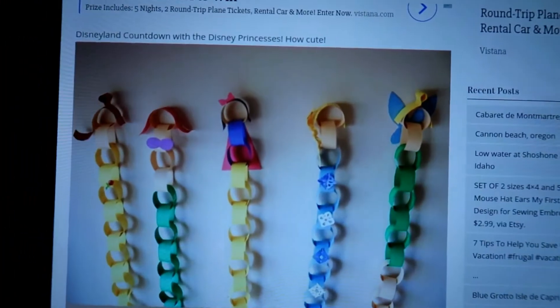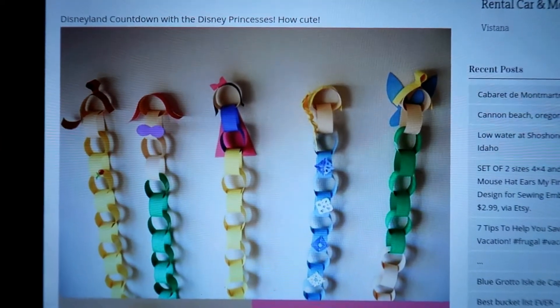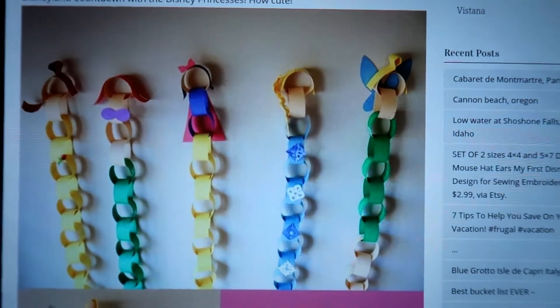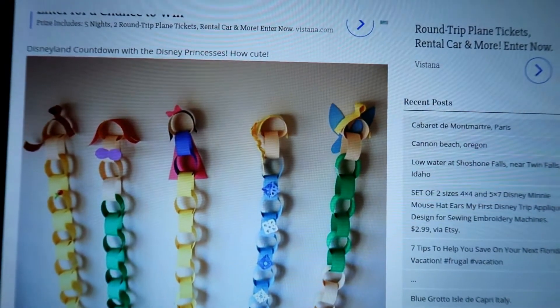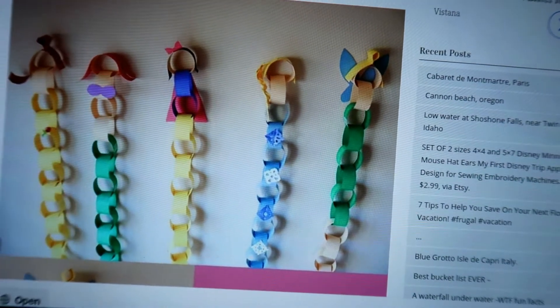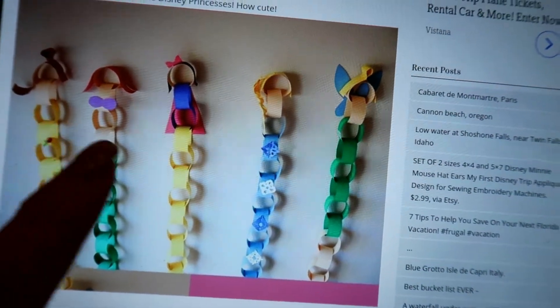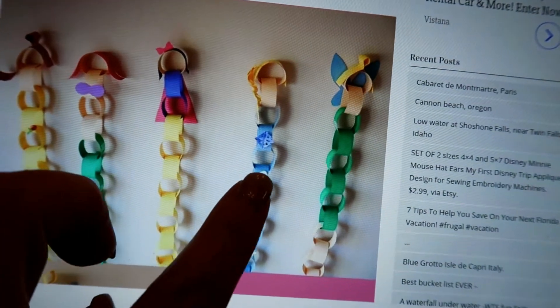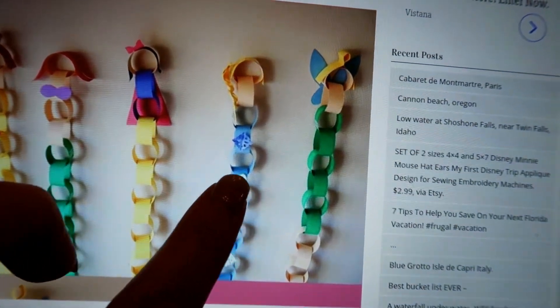I went on Pinterest and I found this really cute idea for princess countdown chains. I've got it pulled up here on my tablet. Because of what we have for construction paper, Addie wanted to make Ariel but didn't have purple, so she is going to go with Snow White today and Emma is going to try the Elsa.